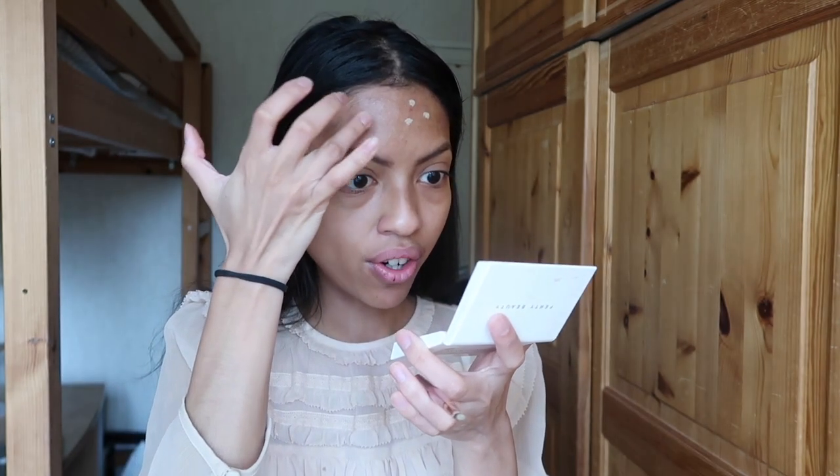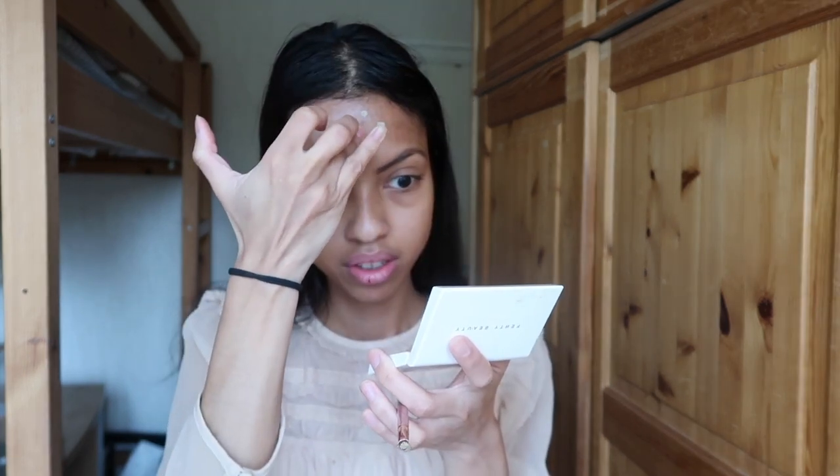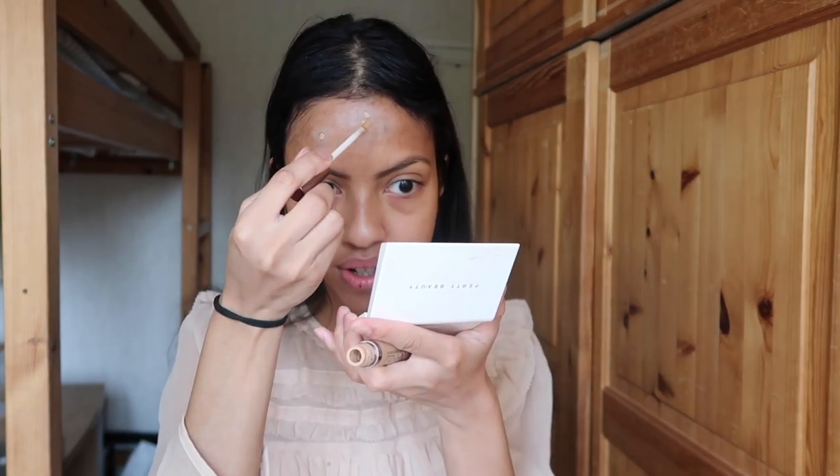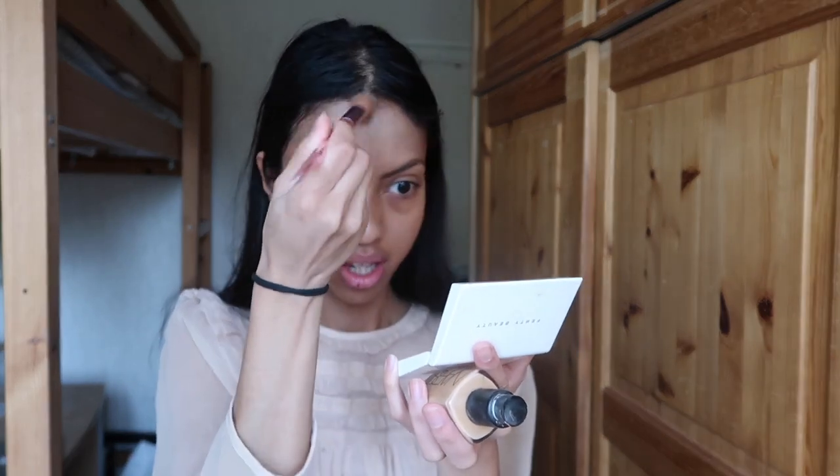I do some spot concealing and blend it with my finger. Now you can see the yellow tint on my forehead. Next I'm going to hide those scars using a concealer close to my skin tone — the Naked Skin from Urban Decay in the shade Medium Dark, a really good concealer. I go back on the scars and it's going to look natural — boom, vanished. Then I take a concealer brush and buff it into the skin to blend the edges.